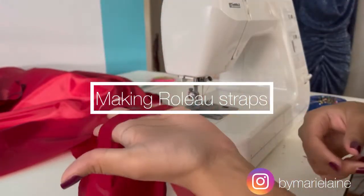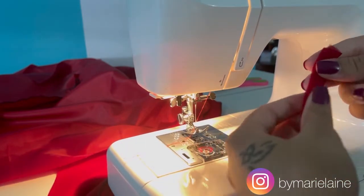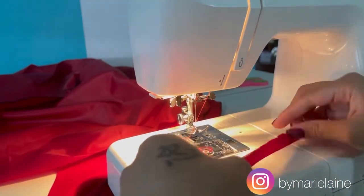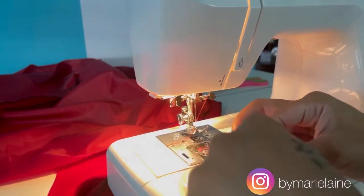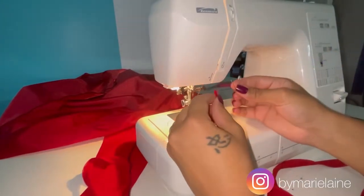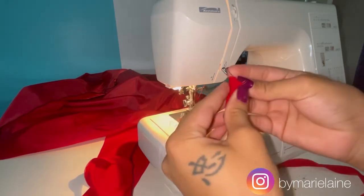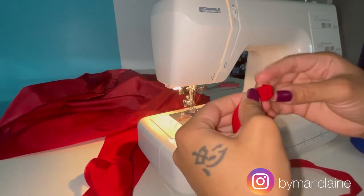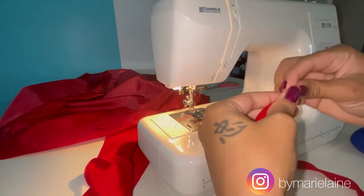At this point I'm going to sew my rouleau straps. The word rouleau is French, but it basically means spaghetti straps. I'm going to pin and sew a quarter-inch channel. Now I'm going to turn my rouleau straps inside out — I take a safety pin, push it through the corner of the fabric, close the pin, and then use the pin to push through the tunnel or channel of the fabric. Once I pull it all the way through, the strap will be inside out and the raw edges will be on the inside.